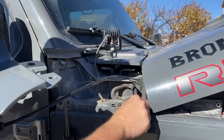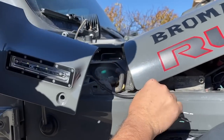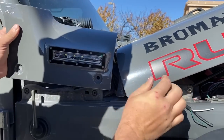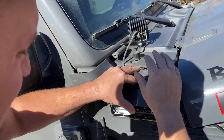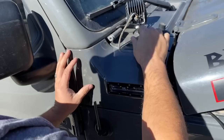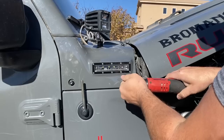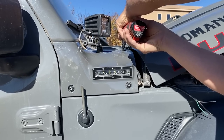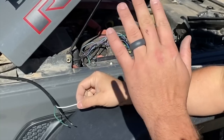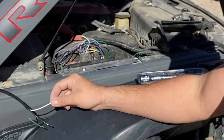Get your wires run through this little foam firewall — you can even slide it underneath. The best way to do this with these lights is to have a wire system already installed in the Jeep.